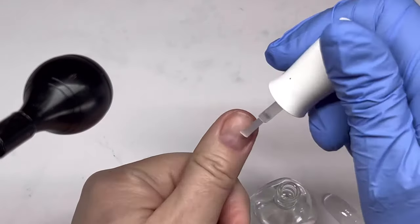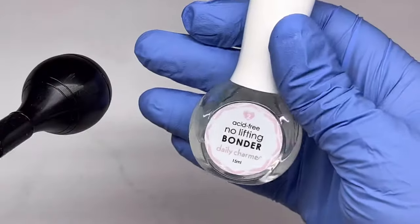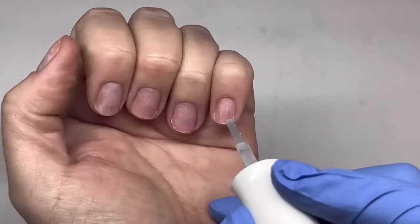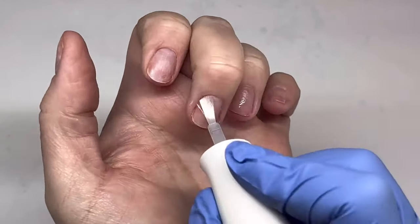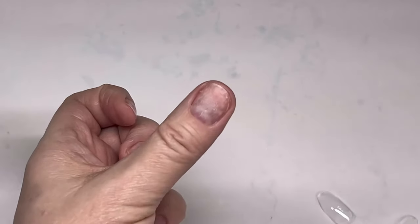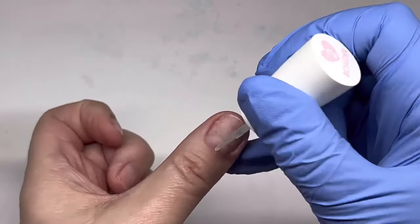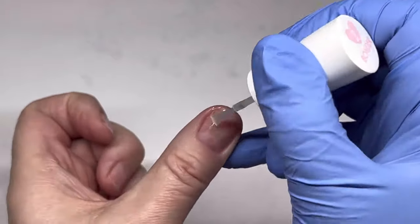Step two is called the bonder and I'm going to do the exact same thing to my nails. The primer has dried, so I apply the bonder and let it dry for 30 seconds. Then I'm also going to apply the bonder to the inside of the tips — wherever the tip goes onto my natural nail gets the bonder. And the nice thing about this: you do not have to etch out the inside of the tip.